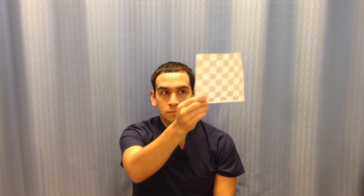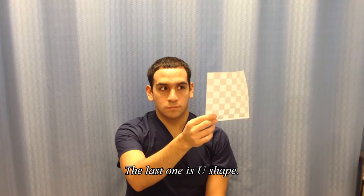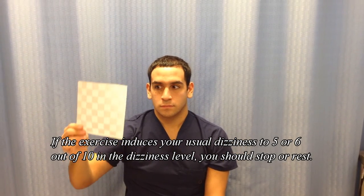When you are doing all these exercises, if you experience dizziness, it is normal. Do not panic. Try to induce the dizziness to about 5 or 6 on the scale. Anything above 5 or 6 in terms of the level of dizziness, stop until the intensity of the dizziness subsides.